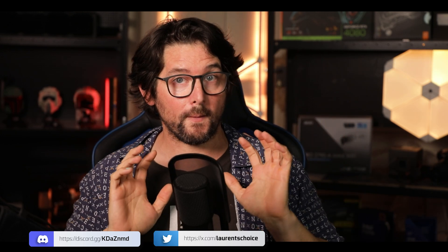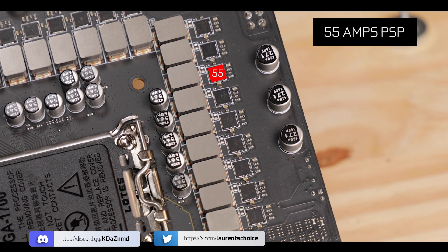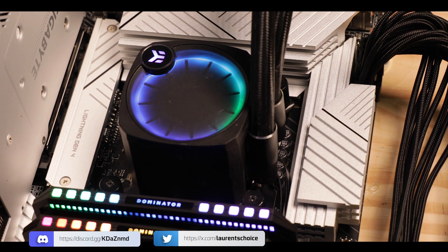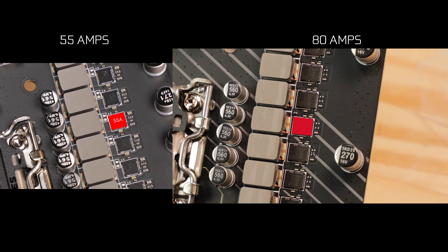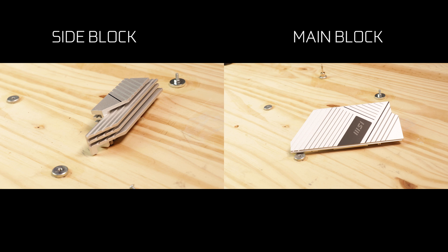I want to take a second to explain why that is such a big deal. Pro series boards usually come with 55-amp power stages, which can easily be pushed to 100% usage by any compatible i7 or i9 Intel processor, translating to a very hot power solution — as I showed in my last week's review of the very good-looking but disappointing Z790 Project Zero. Here we have 80-amp power stages, which are going to be more difficult to push to 100% usage, so they will produce less heat overall. In addition, the Pro A Max comes with two massive heat blocks.